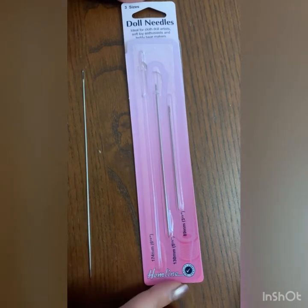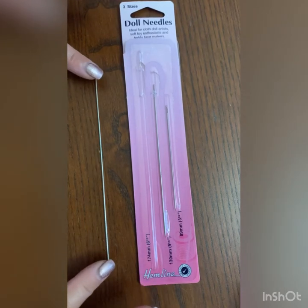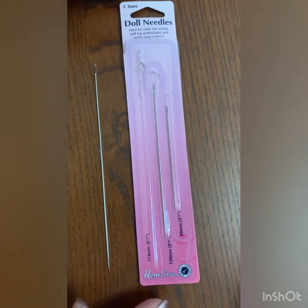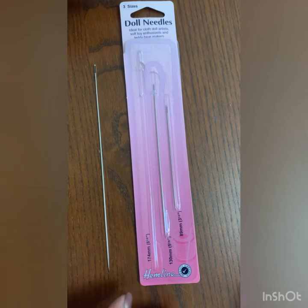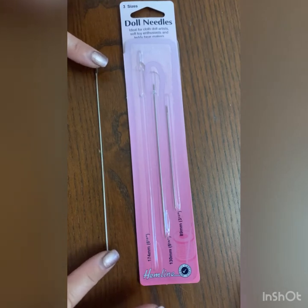And also you need the bigger eye. These are Hemline. They actually come in three different sizes: basically just over a six inch, a five inch, and a three inch. So you choose whichever one suits your project.